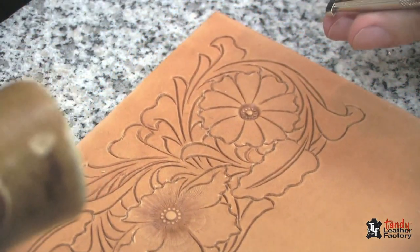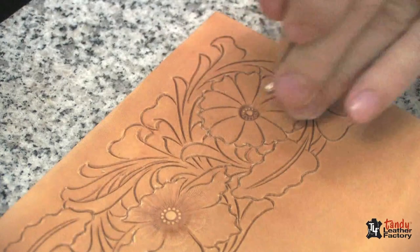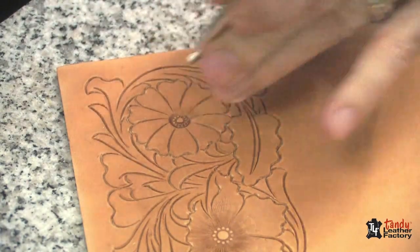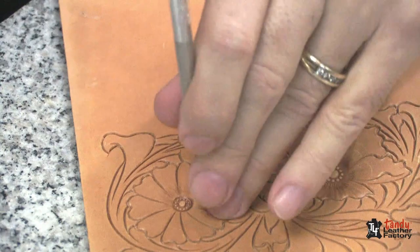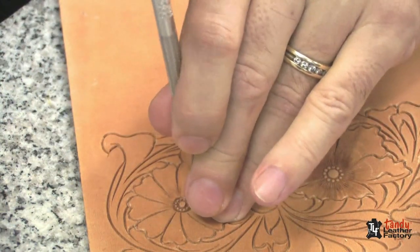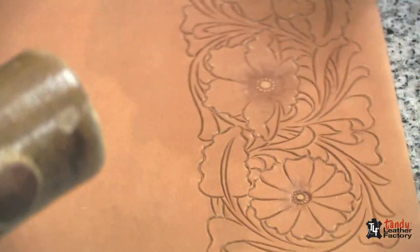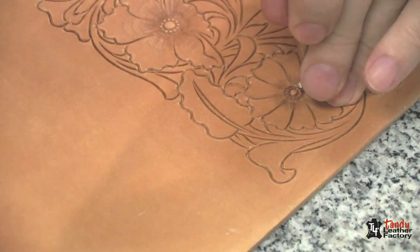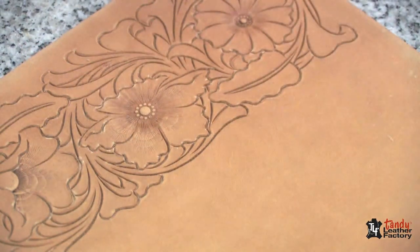Let's do the same thing with this other flower over here. Again, using just the heel of it, you want to make sure you don't flatten out those little seeds in the center. If you don't do this step, you end up with your flowers looking like the seeds are sunken in a hole in the middle — and that's not what you want. You want them to look like they're standing out. So we bevel them, and we're just going to use a pear shader to do the beveling. We'll run some camouflage impressions in these petals as well.